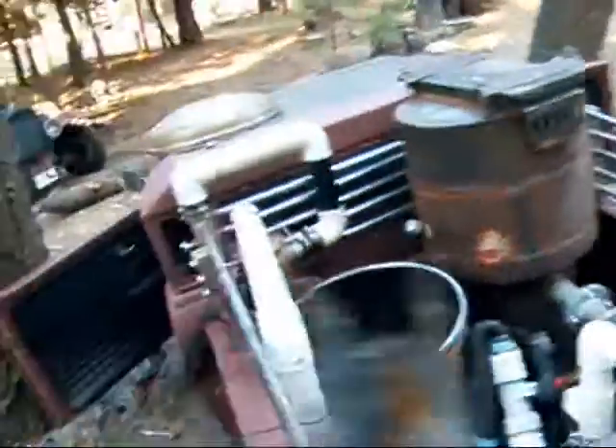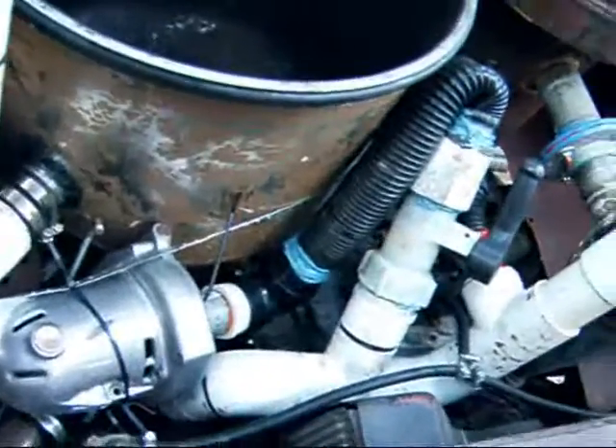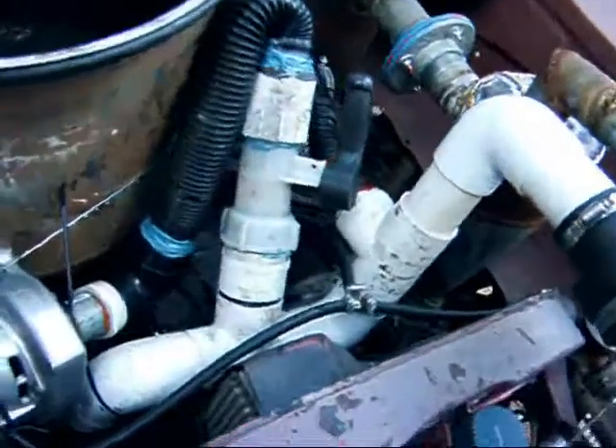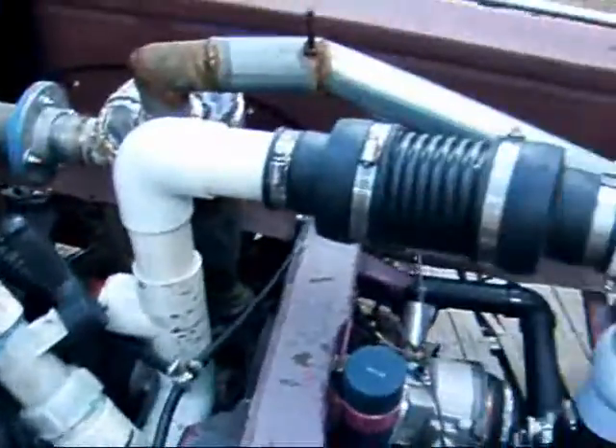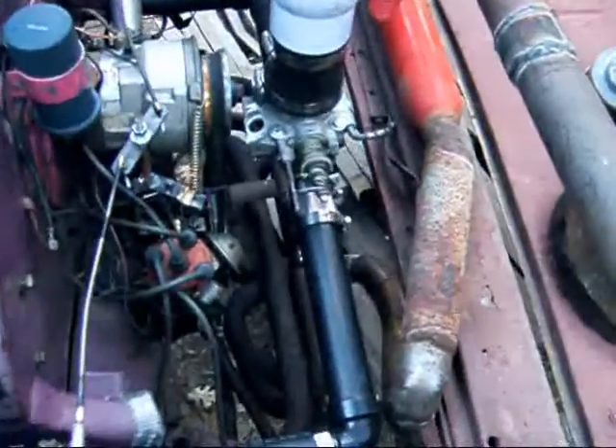There's a manifold in here, and that's the pump for getting it started. Flare stack goes there, and we've got the Subaru throttle body.